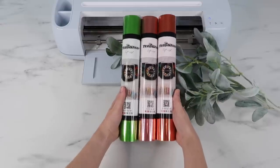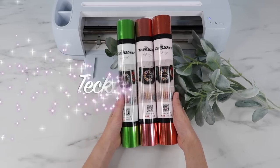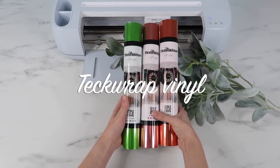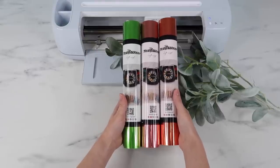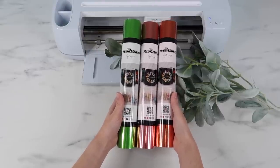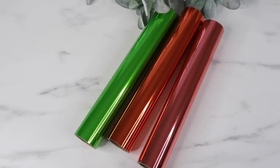Hey guys, welcome back to my channel! In this video I'm making three projects using Teckwrap vinyl. You might have already heard of them, they're pretty popular. They sent over some vinyl to me and I can't wait to share it with you. I've been using their vinyl for a few years now and it's just so beautiful and the quality is really great.